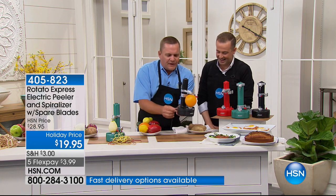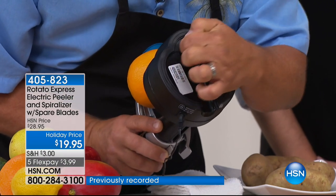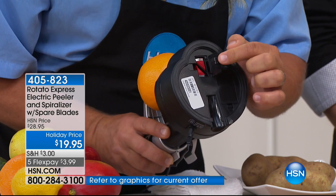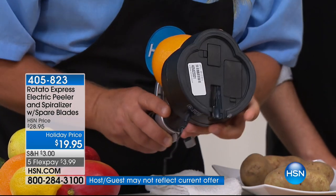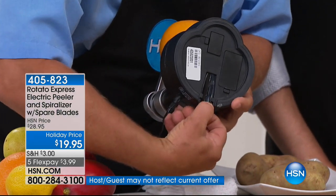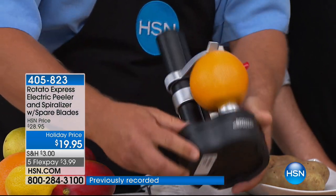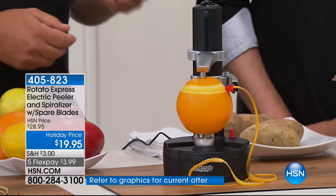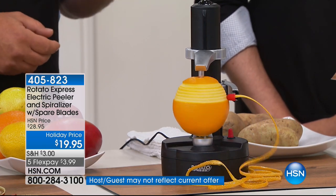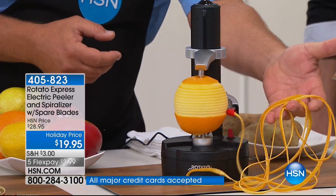If you do any baking, you're going to love this for zesting a lemon, lime, orange, or grapefruit — all you're getting is the zest, the peel. Perfect for baking and garnishing. You can also just peel an orange and hand it to the kids. Even something like a tomato — watch, I'm going to push the button and look at how that peel comes off in one continuous piece. Now I'm peeling a tomato — even something as delicate and soft as a tomato — and the same machine and blade will also peel harder fruits. You can even peel mangoes.